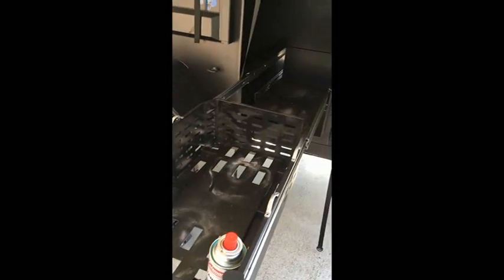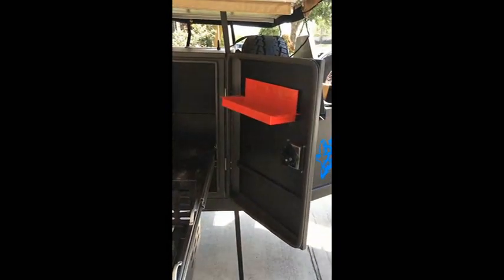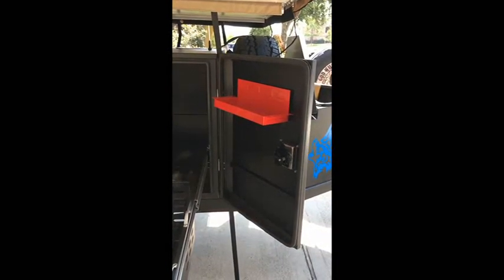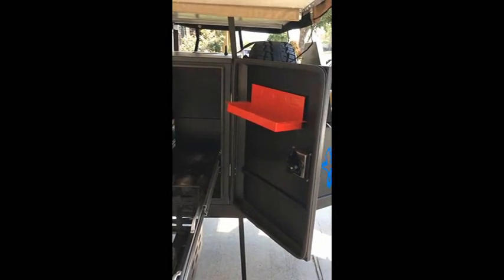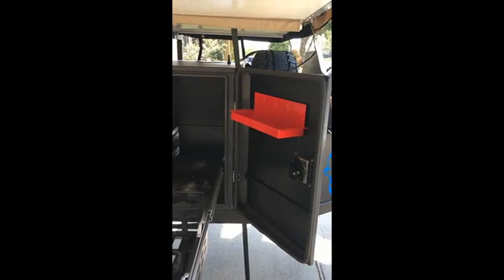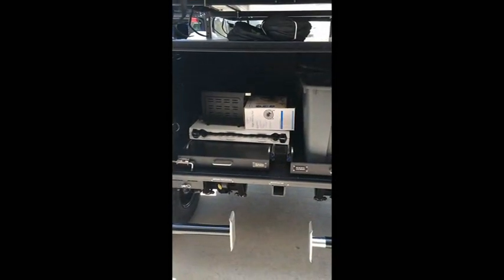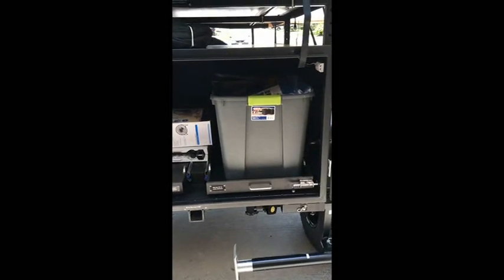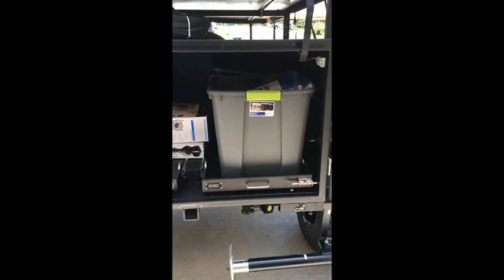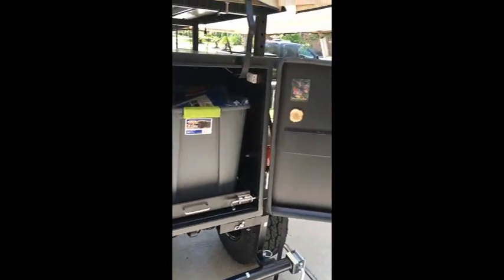When we don't have the generator going we can store it in there with our other containers for our cooking device, removing those before use. We found a little shelf at Harbor Freight that we attach to the side — we put drinks in it or hold whatever we need, and it's completely removable. In our large storage container we have bins with our night stuff and some extra kitchen things that didn't fit in the kitchen compartment.